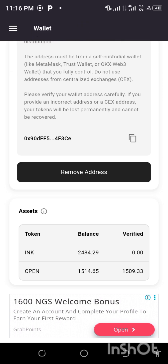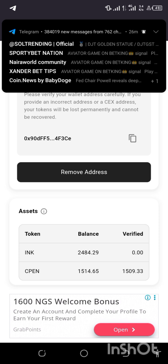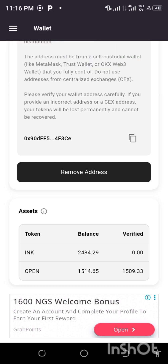You can now see my balance here — my INK balance is 2484. The CPN one I collected before is 1514, and that one has been distributed. The one I'm awaiting is INK. By January, first quarter, everything will be done. If you find this tutorial helpful, consider subscribing to the channel and stay tuned for my next update.